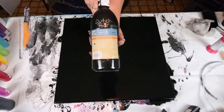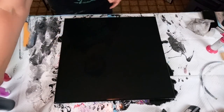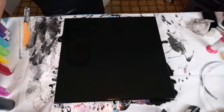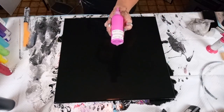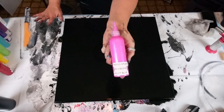So with that being said, we are using my Dutch pour mix in the Artist Loft Acrylic Flow White. If you want to learn how to mix, I will link my video I did last week — my new mixing video in the description box. And we're going with the rainbow theme. Here are my colors.